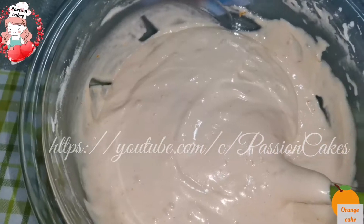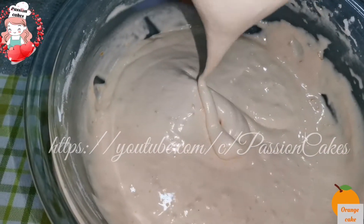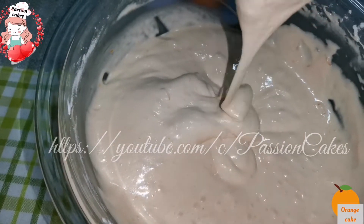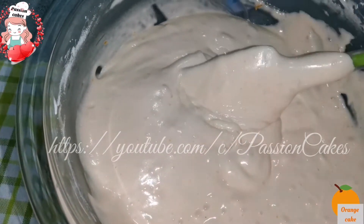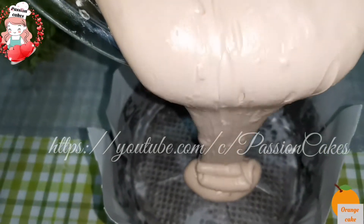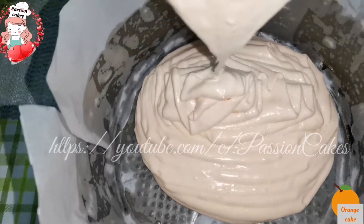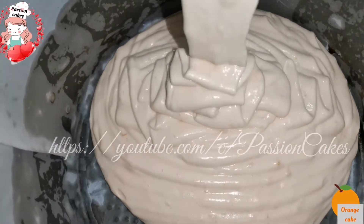This is the final batter. We will mix it in the orange and combine everything together. We are ready to mix the cake.